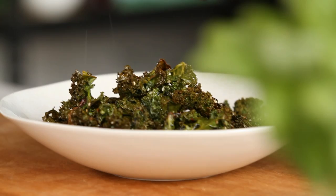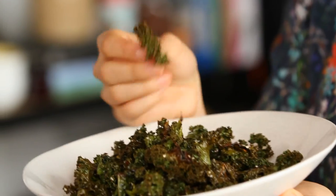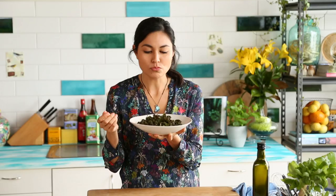Just a little bit more sea salt on top. And there's your perfect healthy savory snack — crispy and salty, just like chips.